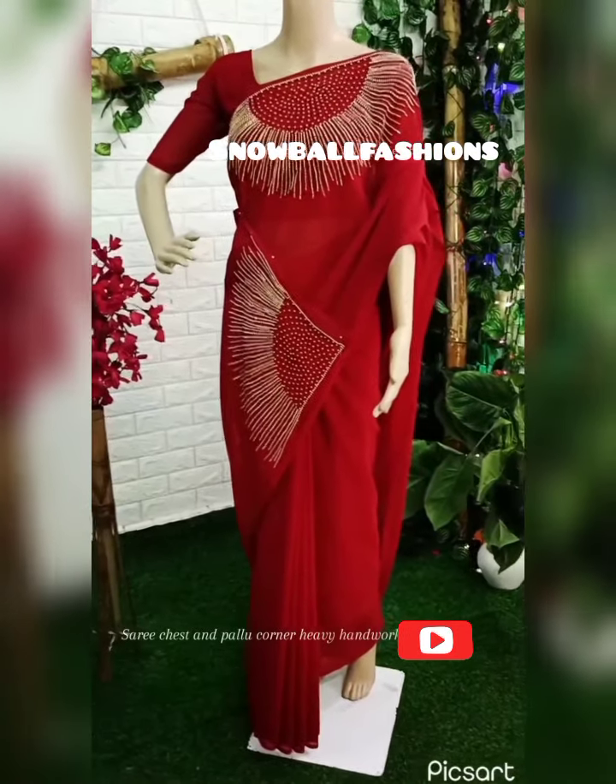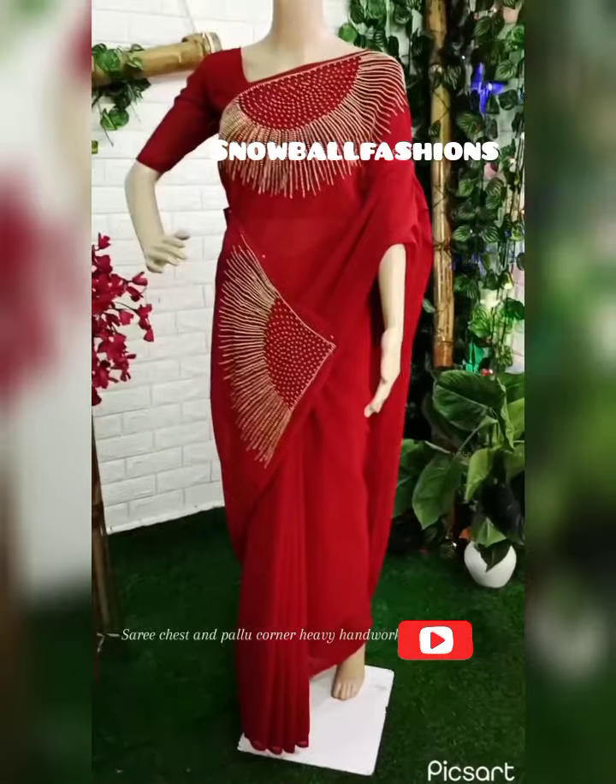Hello everyone, welcome back to Snowball Fashions. I am going to introduce the handwork collections.